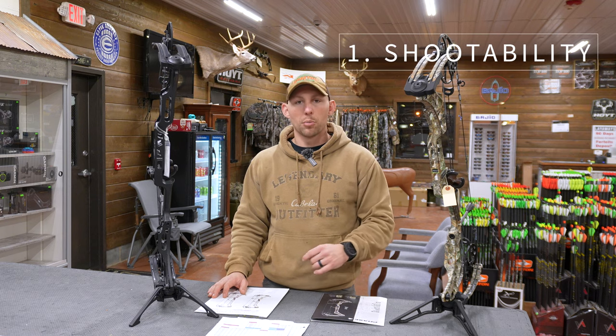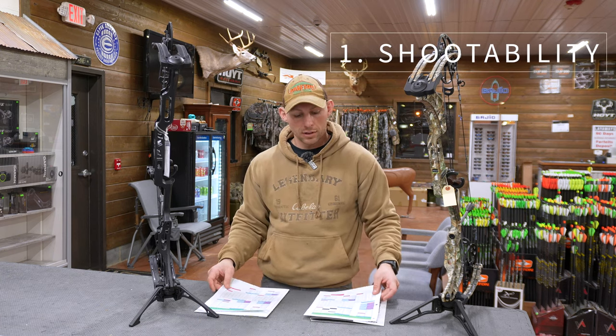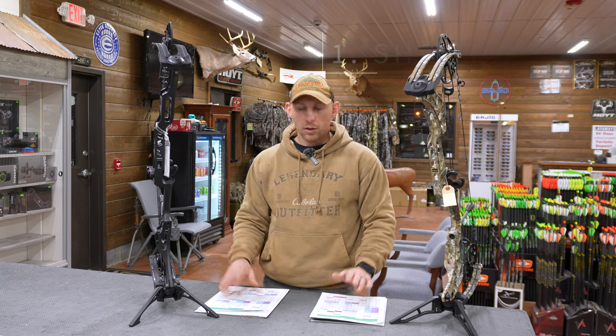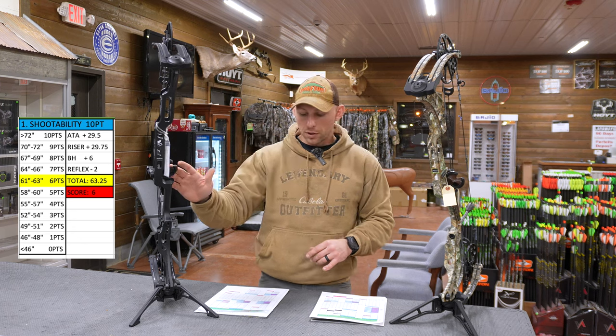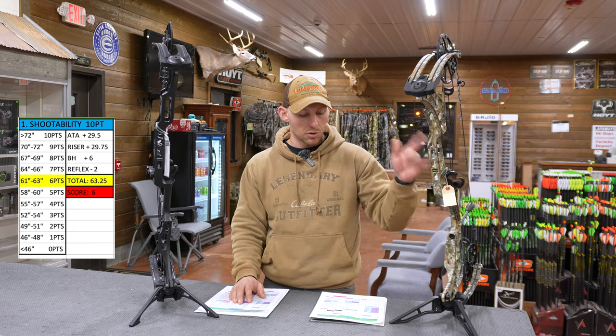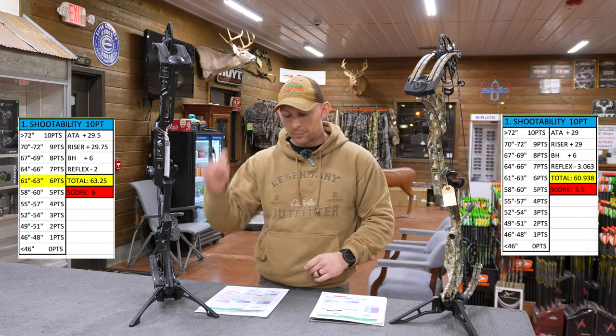Let's go ahead and jump into the score sheets, because the way my new score sheets work, this will kind of talk about all these key points that I want to hit on. So let's talk about shootability for these two bows. For shootability on the Lift, I've got it as a six, and then shootability on the Phase 4, I've got at a five and a half.